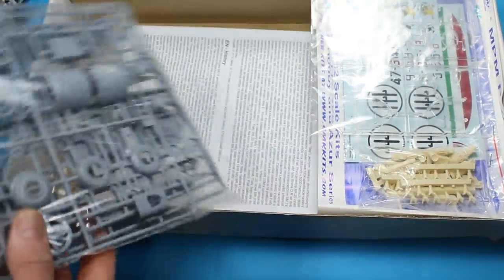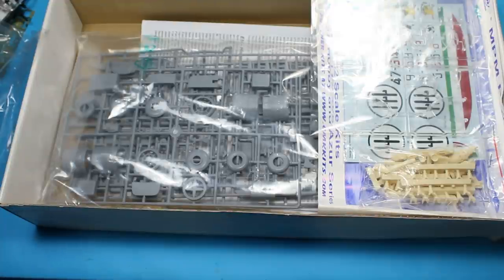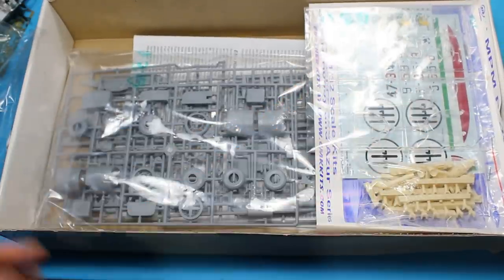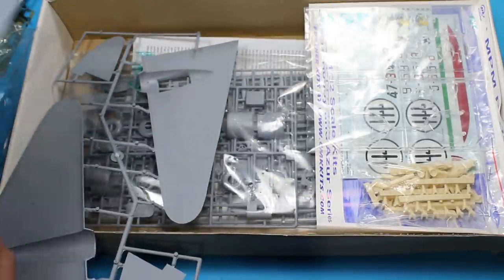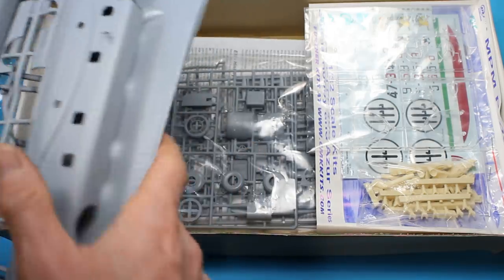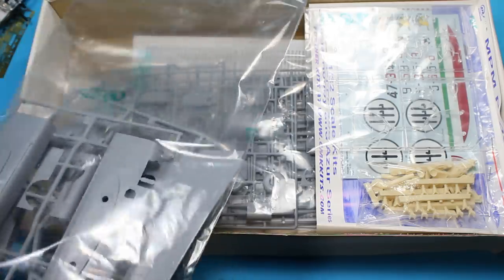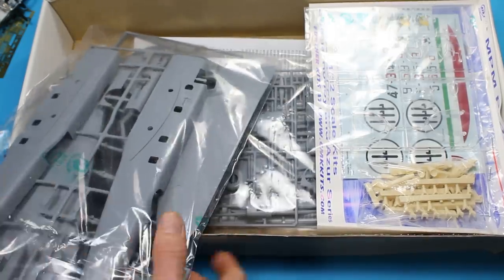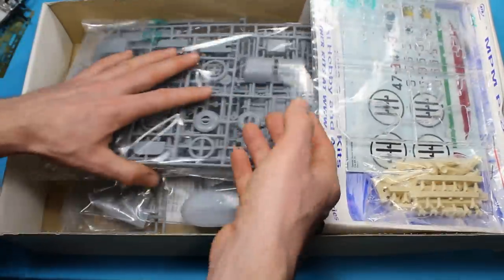Not so bad - being short run, we've got to go about it a different way. I would probably add an Eduard PE set to this, think about the marking schemes, and with the amount of glasswork we've got I'd probably just stick some masking straight on there. What I'd like to know is two things: if any of you watching have built this kit, I'd love to know in the comments below, and also what short run kits you've built yourselves. Post any links to builds below and we'll all have a look.